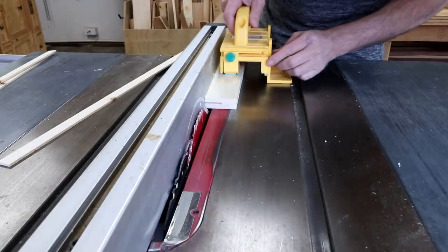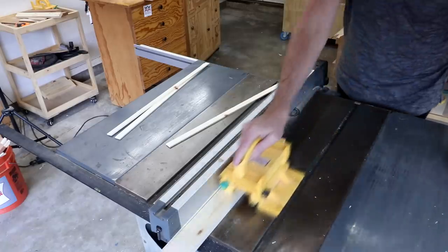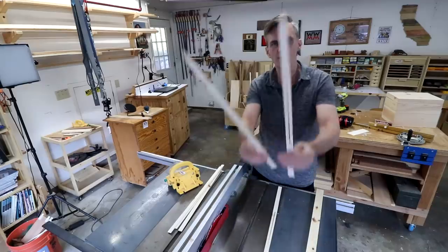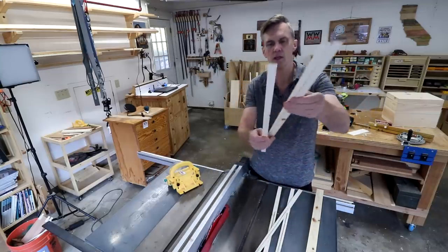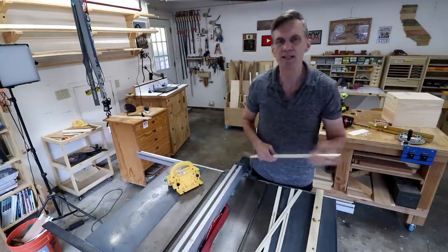Now it will be a lot safer to cut these out. So that's what I'm left with — safely made. Now I can go ahead and cross-cut these down to size. I'm also going to save these thin off-cuts — I like to keep that kind of thin strip for paint stirrers.